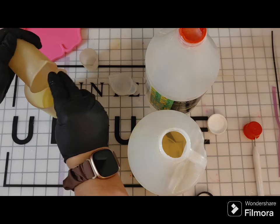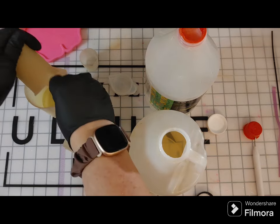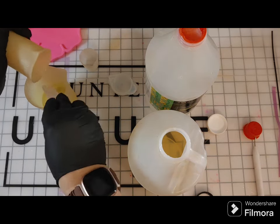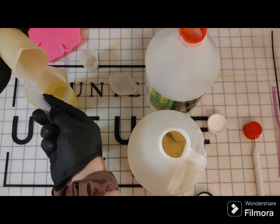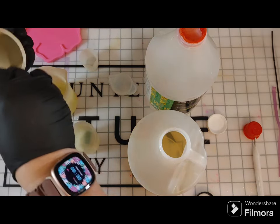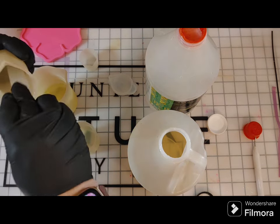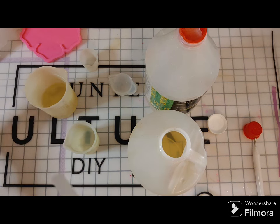You do not want to weigh the resin — I have learned — because Part B is lighter than Part A, but you need the same equivalent measurement of each. I always measure into a silicone cup, and if I can't fit both parts into one cup, then I pour into another cup to mix.